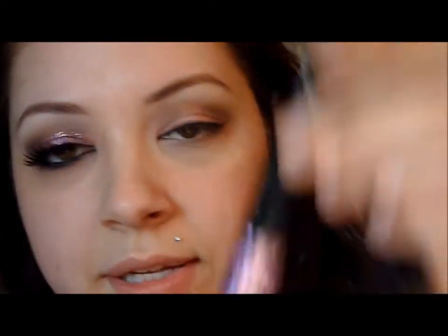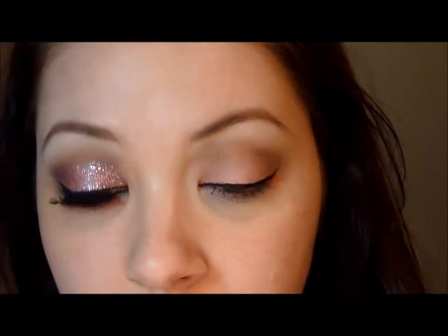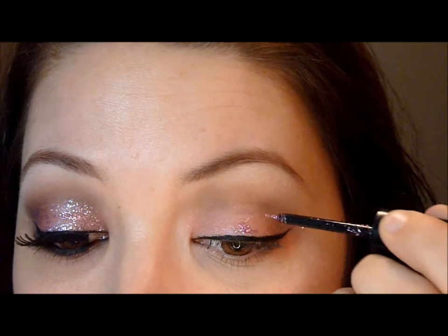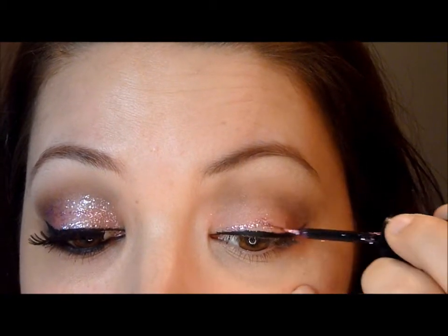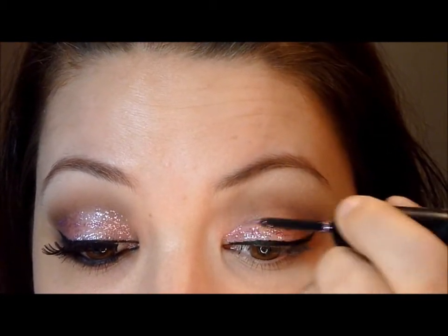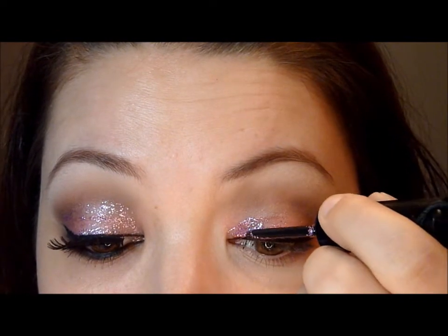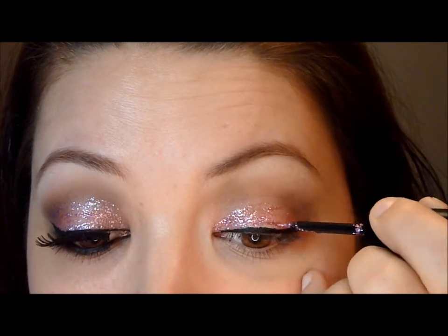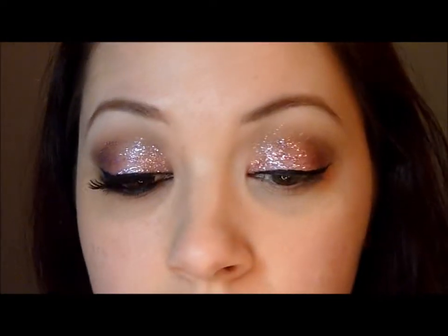For the glitter, what I'm gonna use is one of my NYX glitter liners in the color Passion 06. I'm gonna put this everywhere on my lid where that pink is, not touching the black eyeliner. Trying to put more on the bottom and less as you go up. Try to keep your eye looking down so it can dry without creasing. We're gonna let that dry.